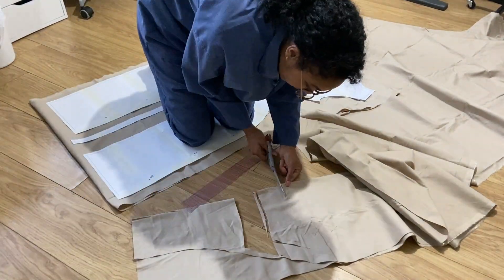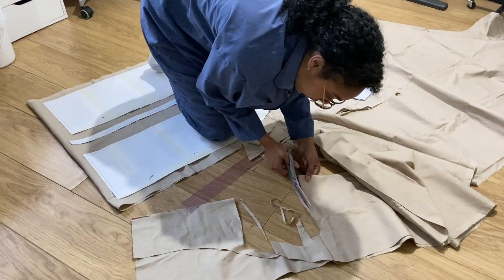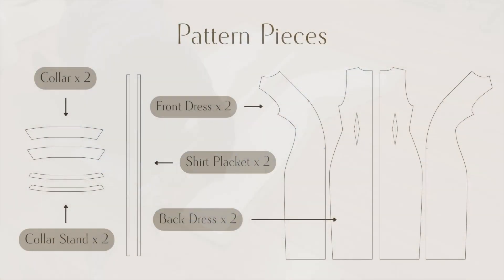When cutting, I made sure to mark my dart placement and gathering notches on both pieces. The pieces you should have are: two collars and two collar stands cut on the fold, two front dress pieces, two back dress pieces, and two plackets.